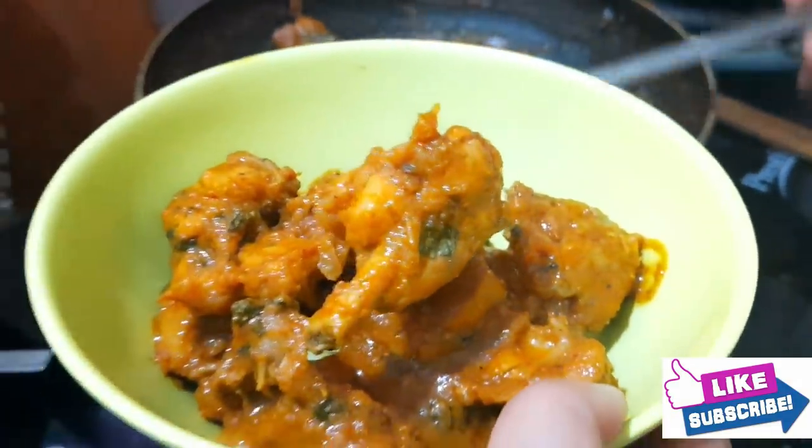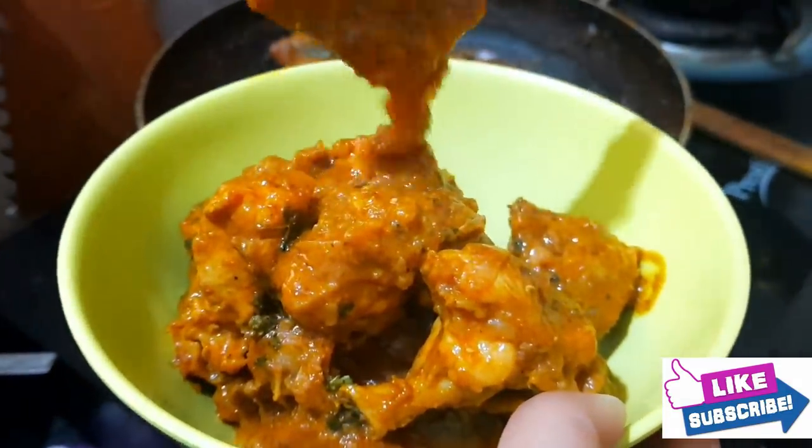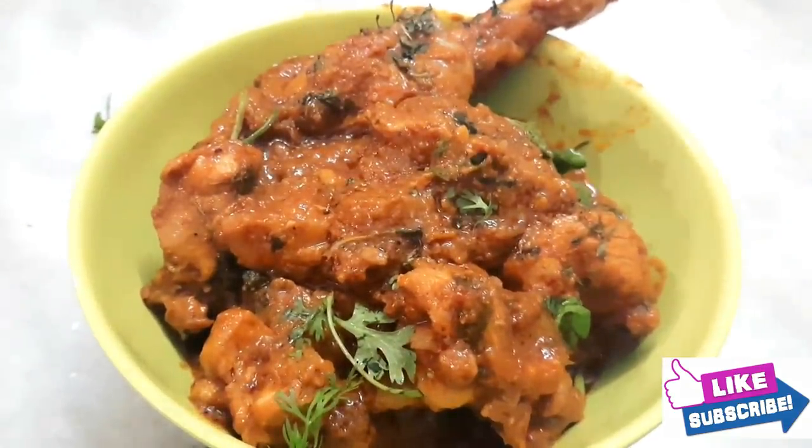Friends, this is our Red Chili Chicken preparation. Please like this video and share this video. Press the bell icon to get notifications.